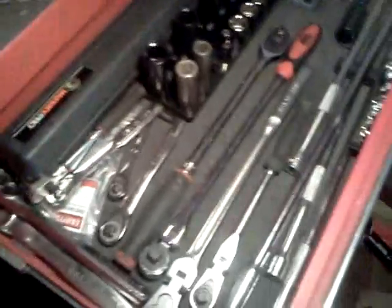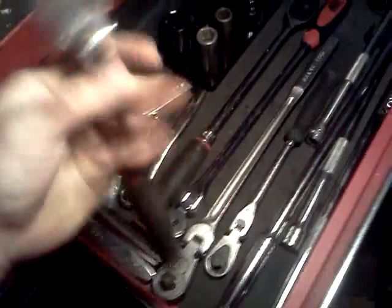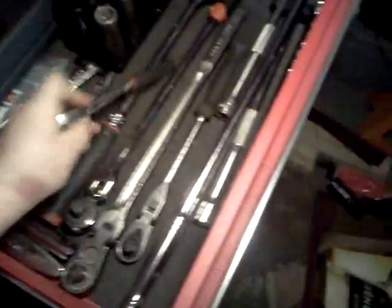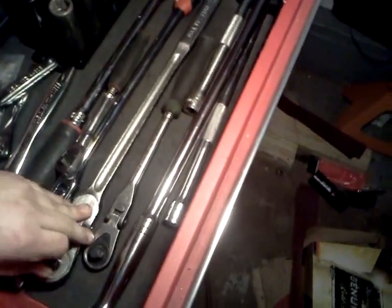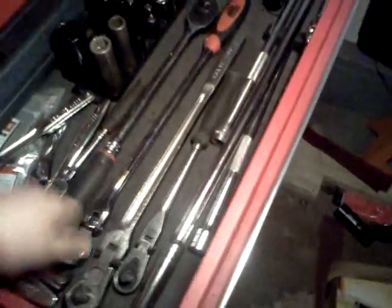Big top drawer. There's my half-inch torque wrench, Husky Pro, quite nice. Like Snap-on, quite nice. Quarter-inch drive flex ratchet. I've got two flex ratchets — three actually, about two half-inch drive ones. One's a Craftsman, one's a Mac Tools.